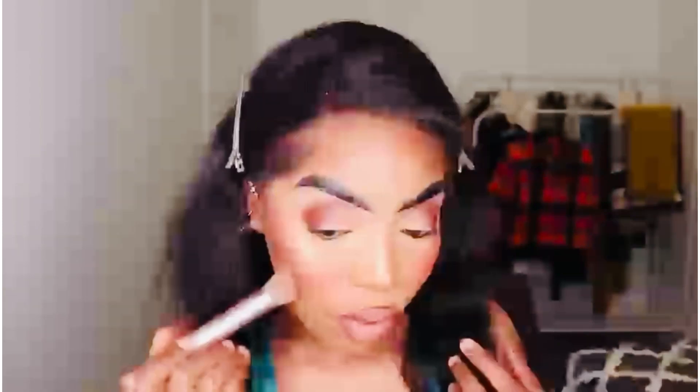I'm going to go in with a NARS nudish color lipstick — I love this lipstick. I'm just going to wipe off the setting powder and put liquid on just to finish off the final steps.